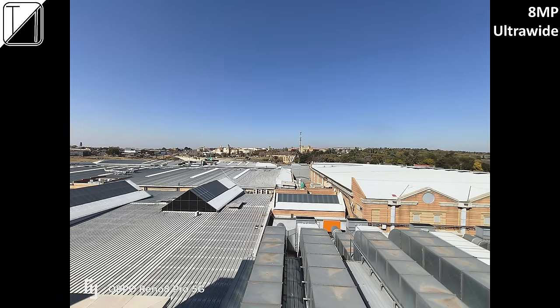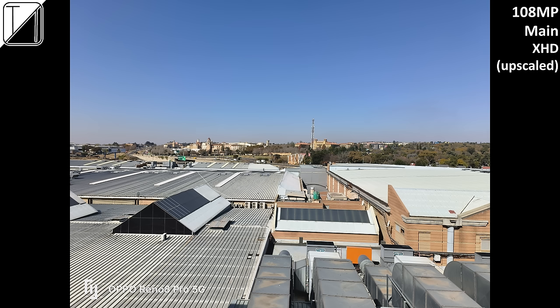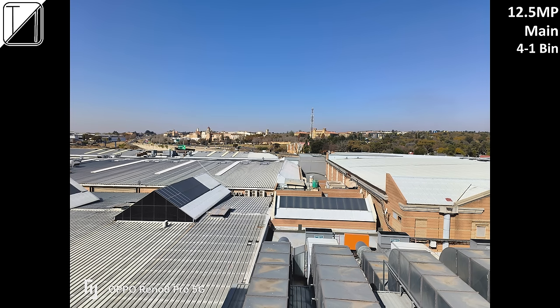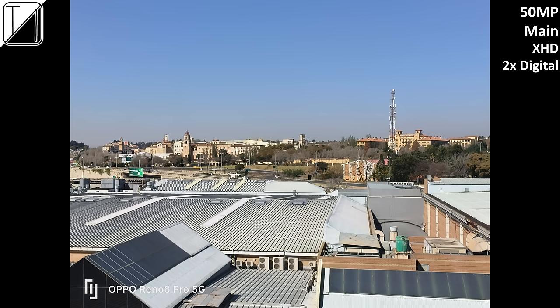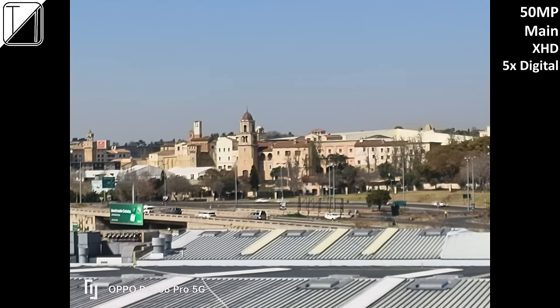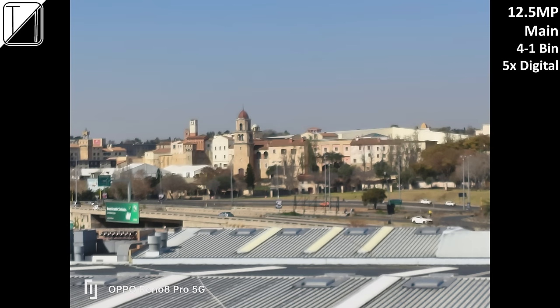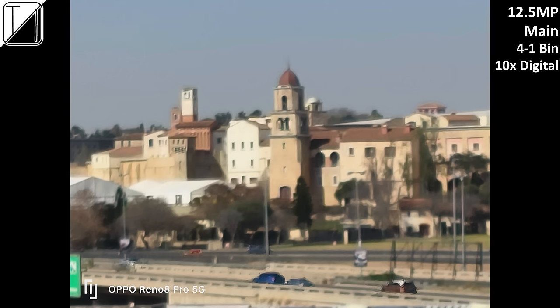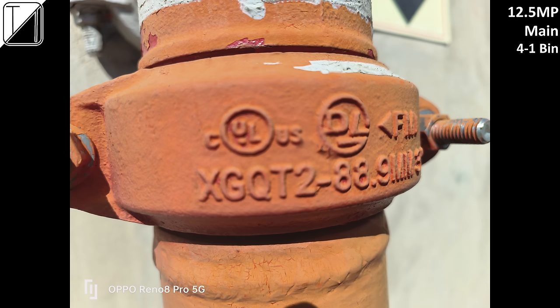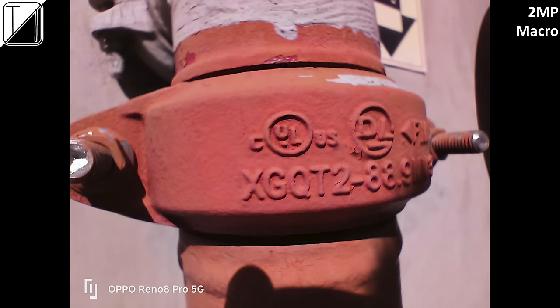The 8MP ultrawide looks like an 8MP ultrawide would. The 108MP upscaled extra HD mode looks great, and the 50MP main looks even better. 12.5MP looks the best thanks to AI and 4-to-1 pixel binning. 50MP at 2x digital zoom looks great in XHD, binned down to 12.5MP. At 5x you can also bin down to 12.5MP which looks okay. 10x looks average and 20x is the max zoom — I've seen better, but it's a useful option.